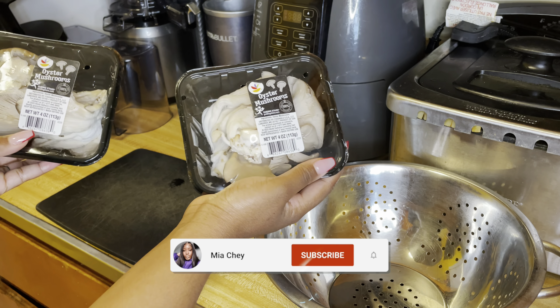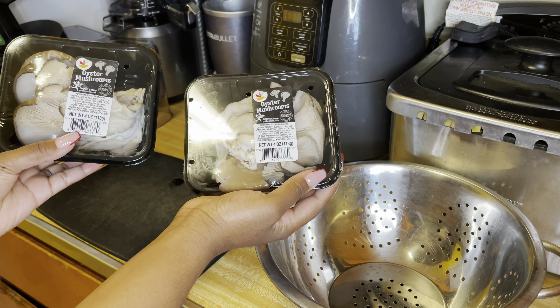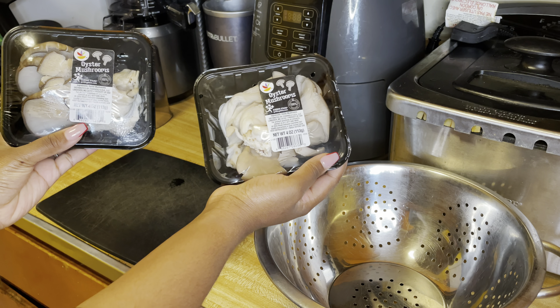Hey guys, what's up? It's your girl Mia Shea and welcome back to another cooking video. Today we're gonna be making vegan chicken and waffles. This is like one of my favorite dishes, so you already know I gotta put y'all on.